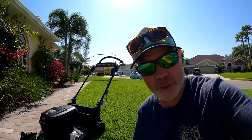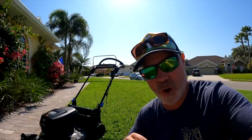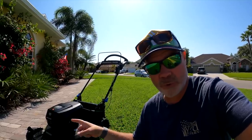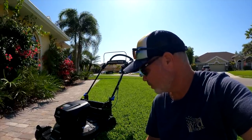This video takes place over an approximately 48-hour period. While it may not come across during the video, some of this was quite traumatic for me. So I hope you enjoy this in-depth review of the brand new Toro Super Recycler 60-volt all-black with Vortex.